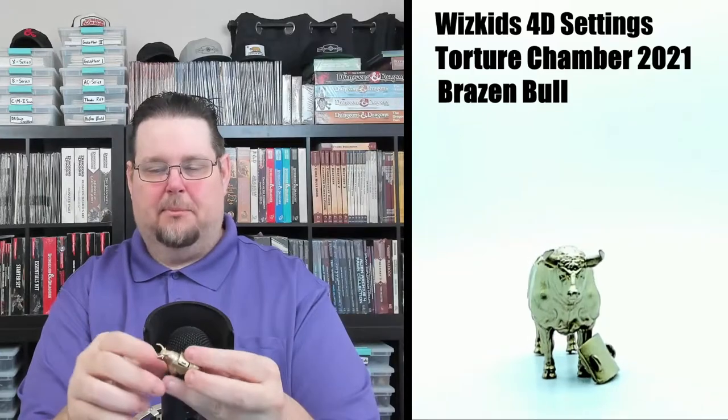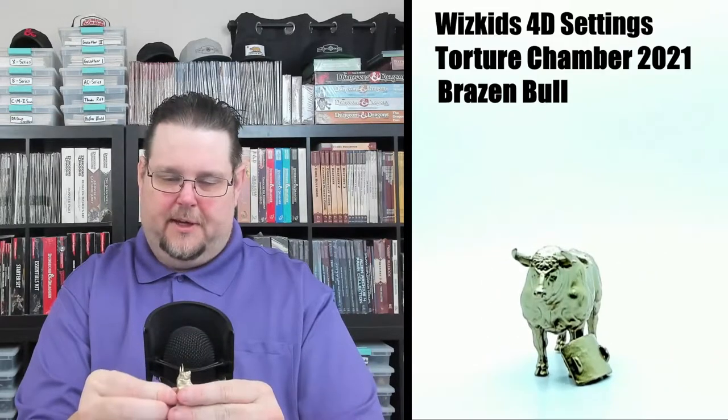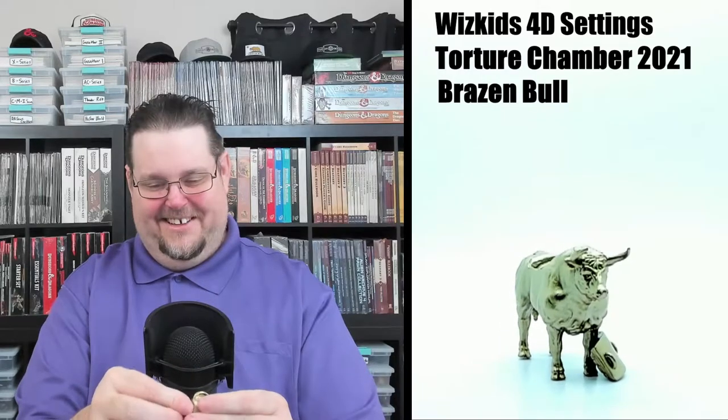Next there is a brazen bull — oh yeah, this is cool. You can actually take the back of the bull off, and inside there is a small compartment where you can hide stuff. The little door doesn't go on perfectly but it does snap down in there a certain way. Really cool looking bull — you'll get a brazen bull in this set.